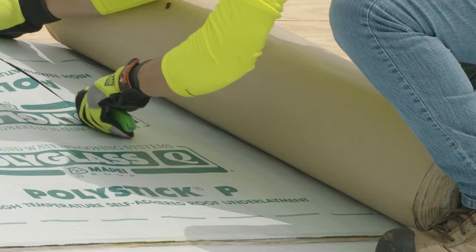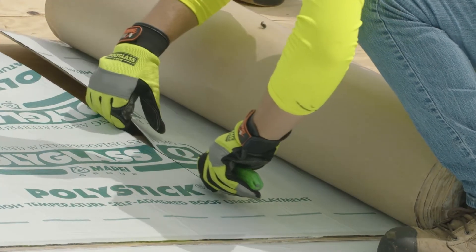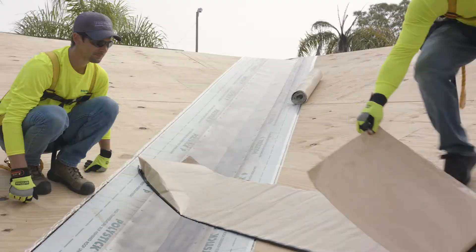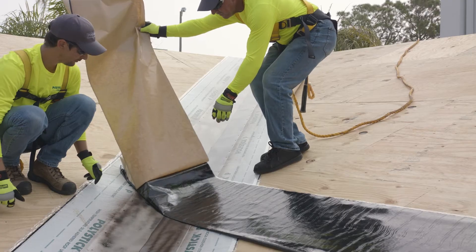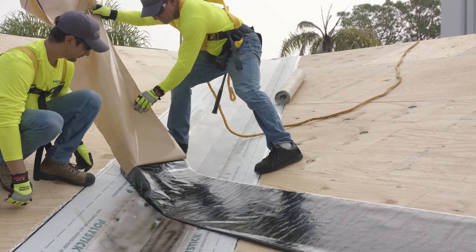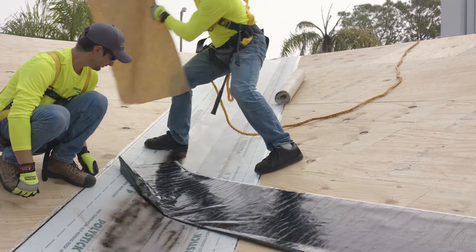Cut voids for relief and patch with like materials. Continue by pulling the rest of the top half of the release paper at a slight angle, or alternatively remove the remaining half of the release paper by folding the sheet up to allow the release paper to be removed from one end to the other.